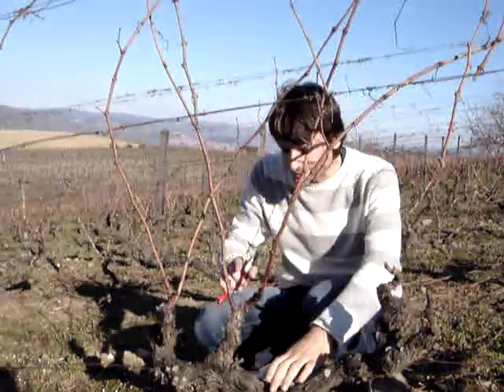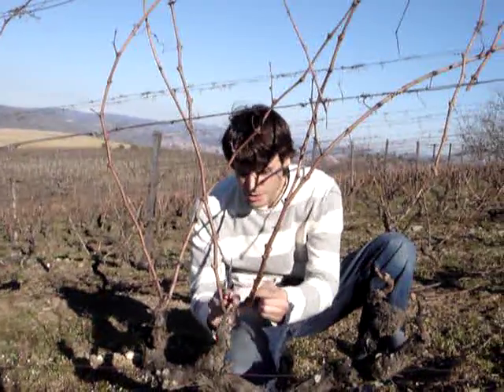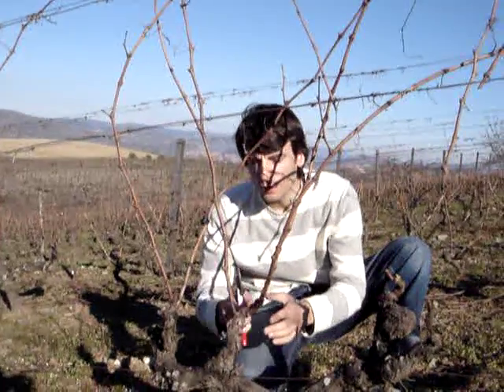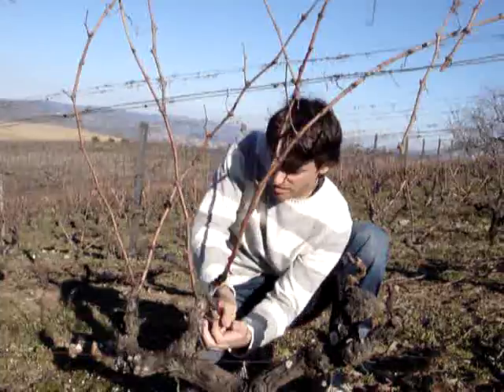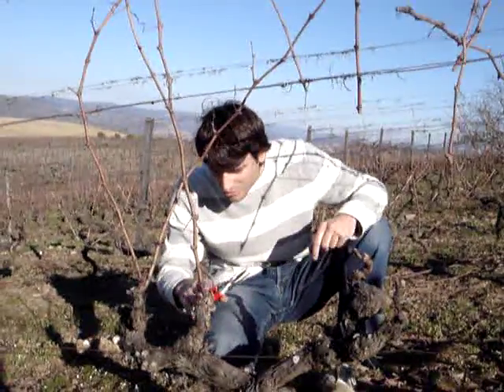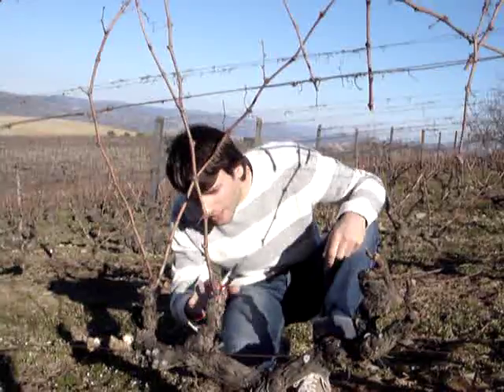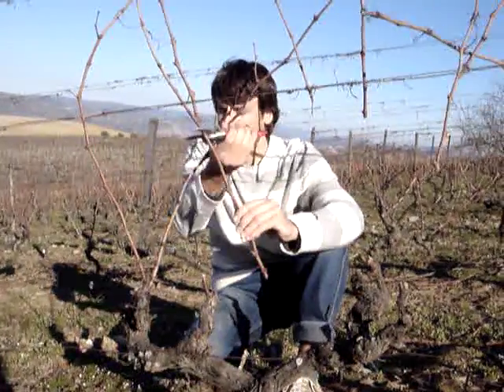The third one is a different situation. We have three different branches. So we cut the lower one again — this is a bit tougher. Then we have to count the two buds: one, two. Cut here.